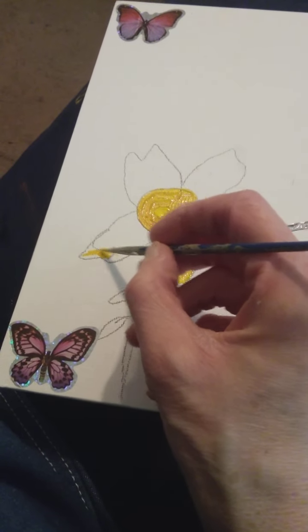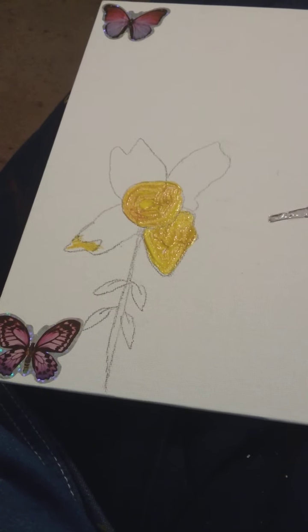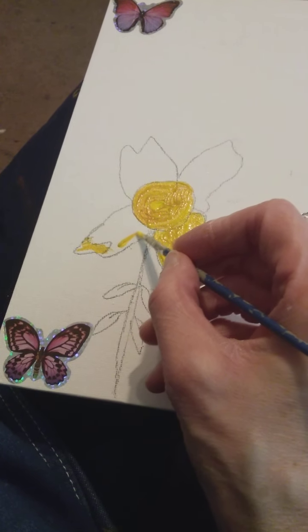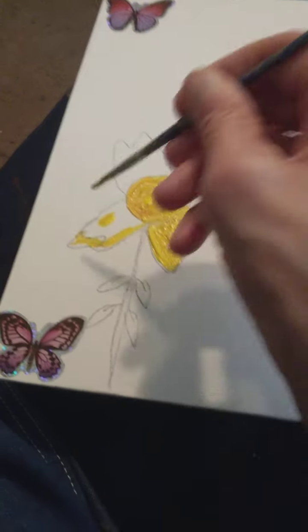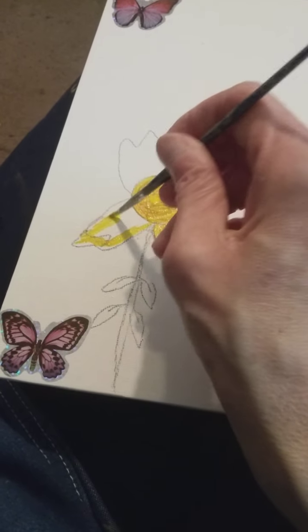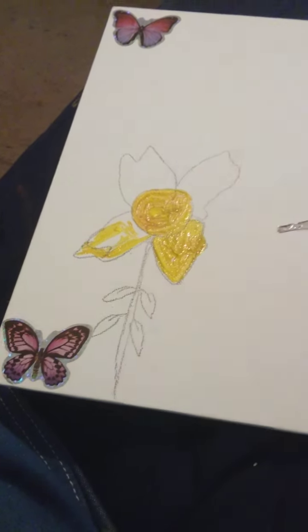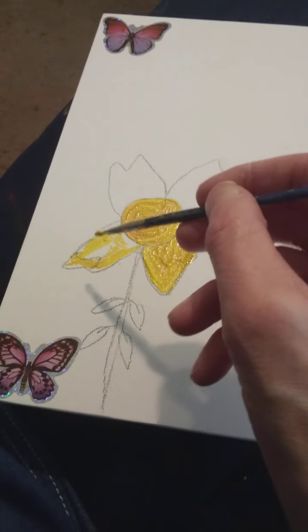There we go. Hello. Have you ever seen a hummingbird before? A flying one — flying backwards.